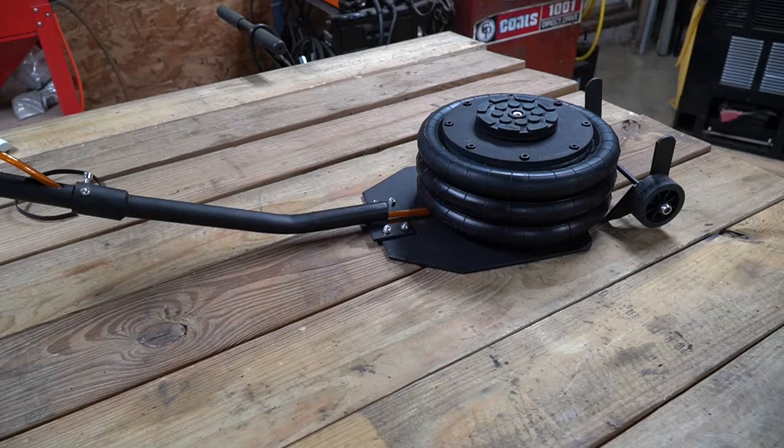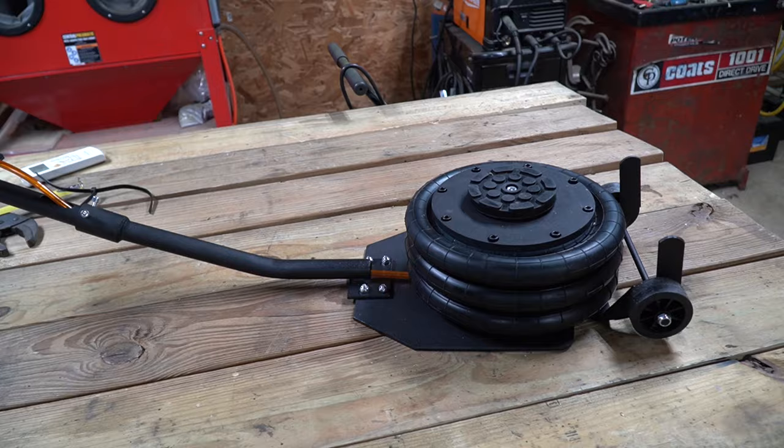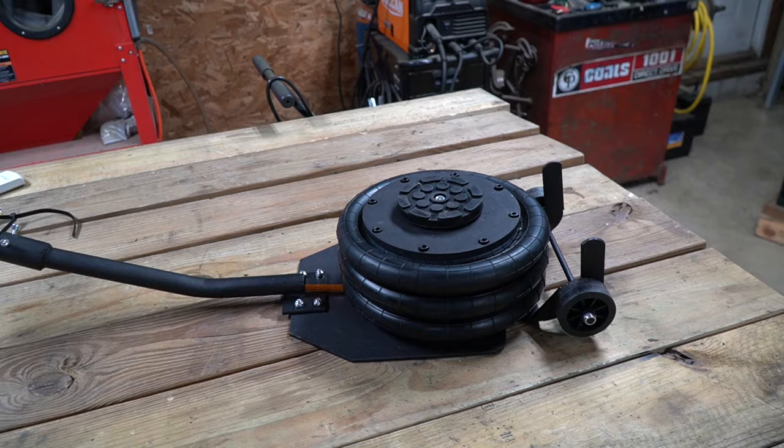So what are my final thoughts on this jack? Well, I really like it. It's lightweight, it seems to be constructed very well, and it's very quick to operate. I like the fact that it stores very nicely. It's really a good jack — I genuinely enjoy using it. At the time of this video, it costs right around $118. If I can find any discounts, I will put a link down below, so definitely check out the description for links to this jack.